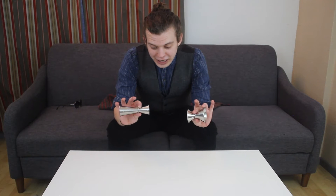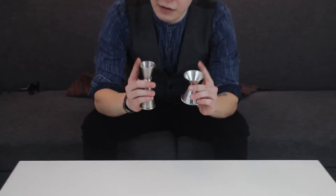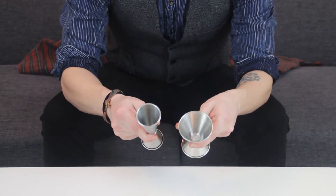The difference is obviously the shape, but they do have the same volumes. The top half is going to be one ounce, and the bottom is going to be two ounces.